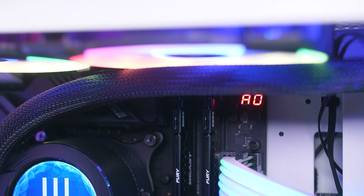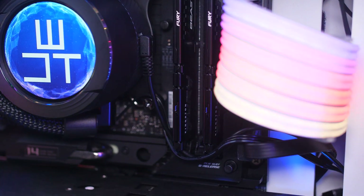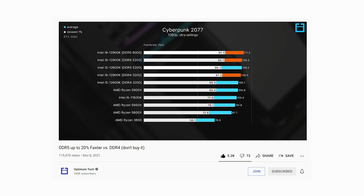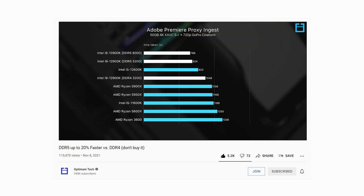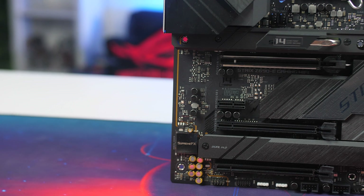DDR5 is slightly different compared to DDR4, and there are good comparisons available on YouTube. In short, DDR5 doesn't increase gaming performance by that much, but you do see some performance gains in certain production workloads. That may change later as games and other applications start to better utilize the increased speeds.